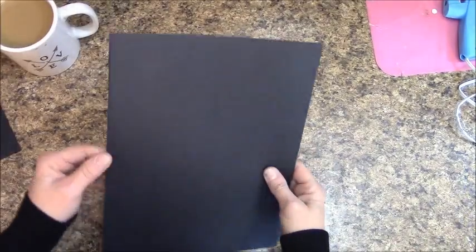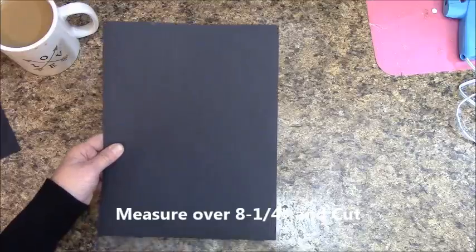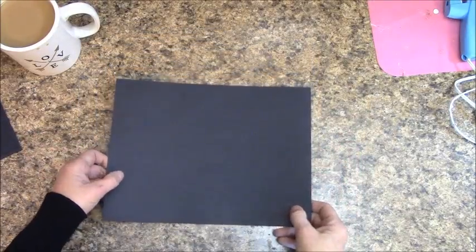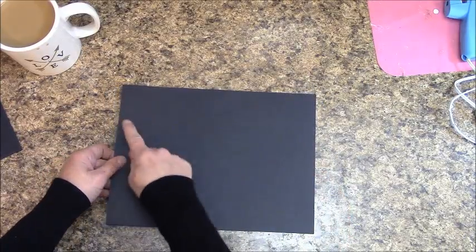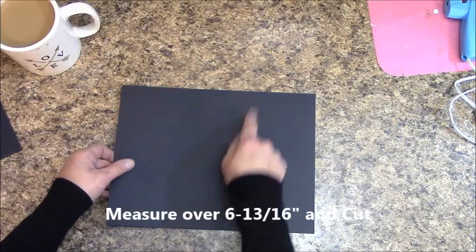Go ahead and grab five pieces of your black 8½ by 11 cardstock. On each one, measure over 8¼ inches and cut it. Now, looking at your paper, this is where the difference comes in from previous tutorials — we're going to make all one piece that also serves as our hinge. Measure over 6 and 13/16ths inches and cut each one at that measurement.